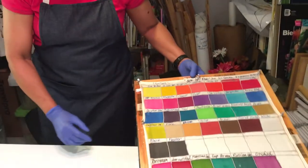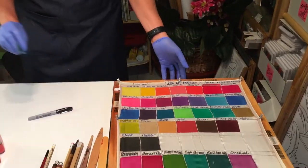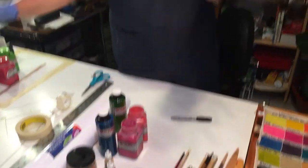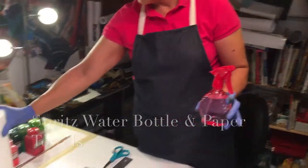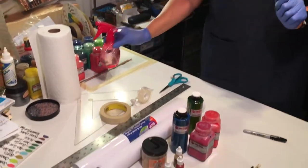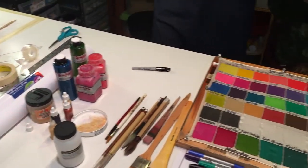Sometimes I know what the colors are going to be, and sometimes I don't, so I refer to my color chart. You always have some other added pieces: your spritz bottle, water, and your paper towels. So there you have it. Please like, subscribe, and check out my Instagram at Clara Designs Art. Enjoy.